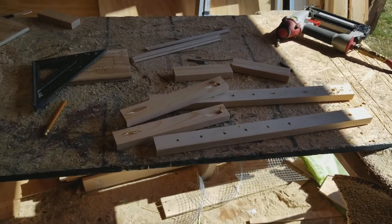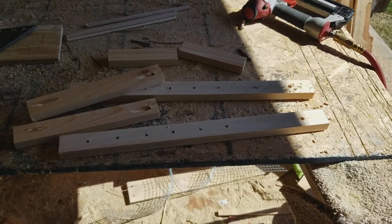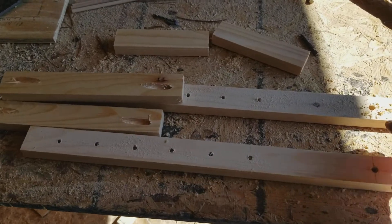Hello everybody, this is Hidden Hollow Loft coming at you today with a little example of what I'm doing. I'm building some nest box fronts for my nests in my main loft over there.